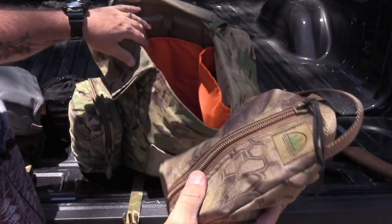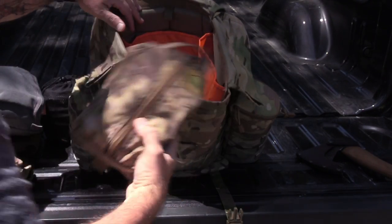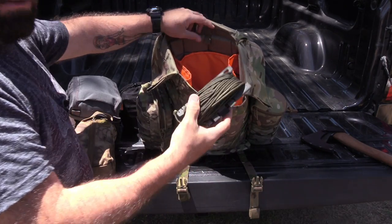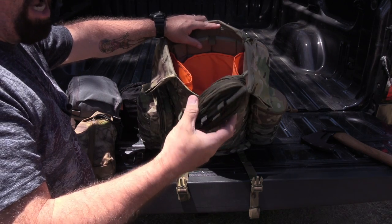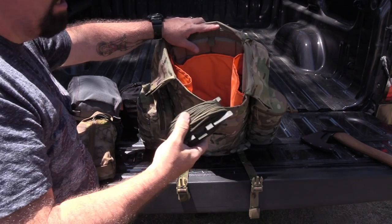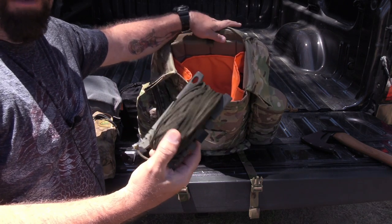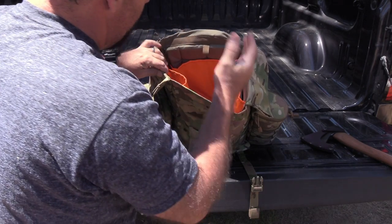All my fire implements are in the possibles pouch, and a little Firebox Nano stove is in there as well. It keeps everything nice and organized — when I'm ready to make a fire, I just pull it out and I'm good to go. I also have a spool tool; everybody loves cordage, especially me. When you're out in the woods practicing primitive living skills, I bring my cordage with me, and the spool tool does a great job of that.